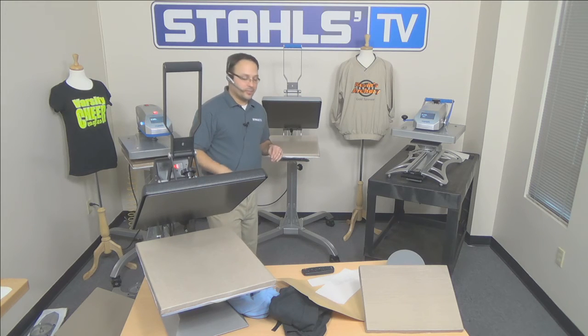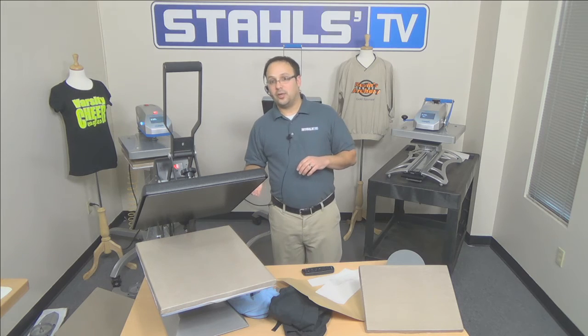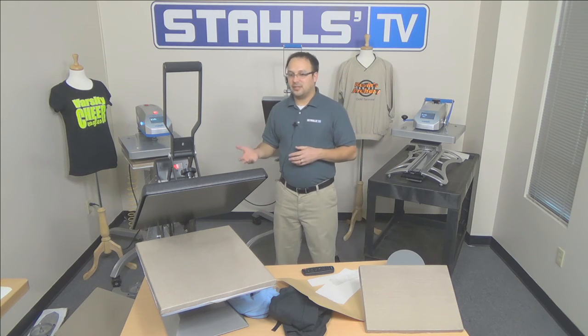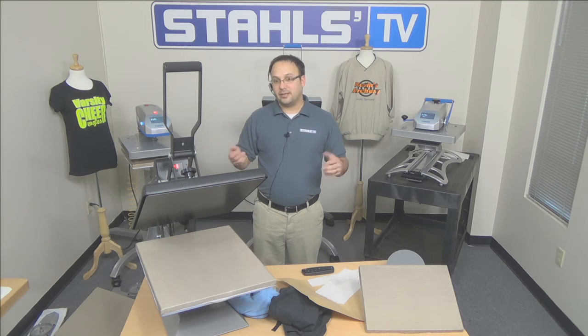On the clamshell side — the Stahls Maxx and the Hotronix Auto Clam — each is available in three different sizes. The most popular is the 16x20 shown here. It's also available in 11x15 on both, a 15x15 on the Stahls Maxx, and a 16x16 on the Hotronix Auto Clam. Should you decide on a smaller platen size, all have interchangeable platens so you're not losing anything. Why would someone want an 11x15? Maybe they go to tournaments — a smaller press is a lot more portable than a 16x20. They keep the 16x20 in their shop and take the smaller press on the road. That 11x15 fits nicely into a car, very portable, very lightweight.